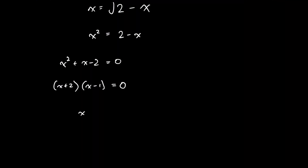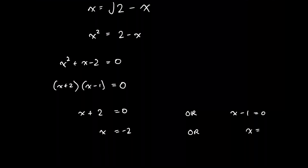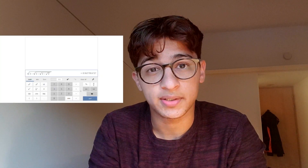So if we look at the two possibilities: either x + 2 = 0 or x - 1 = 0, giving x = -2 or x = 1. Only one of these is correct, and thanks to our earlier experiment, we can be pretty sure it's x = 1. To be more concrete, there's no way that by taking square roots we can somehow end up with a negative number. So our final answer to this weird looking question is simply x = 1.